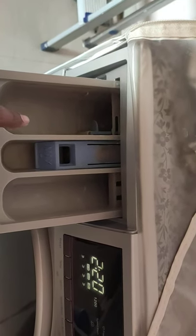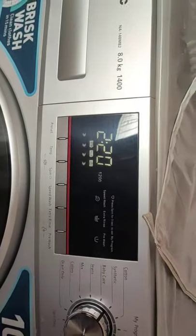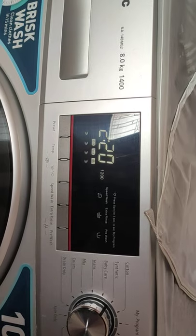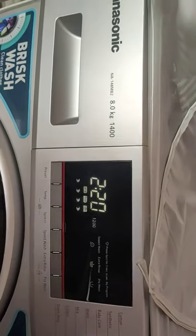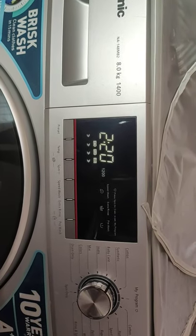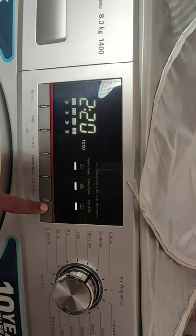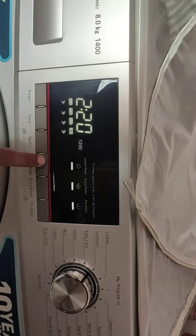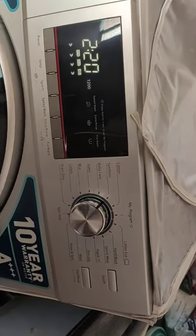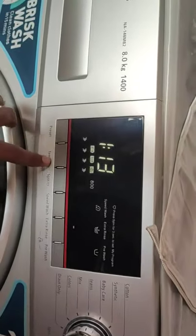Another notable feature is the size of the display, which is very large. Most machines only offer a two-digit seven-segment LED display, but this one has a large multi-function display. You may not be able to observe it clearly from this mobile recording, but it's quite big and shows multiple functions, allowing you to turn on and off different functionalities of the washing machine.